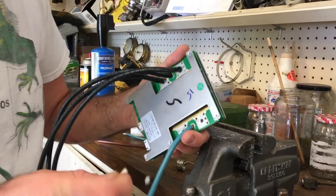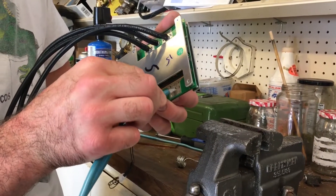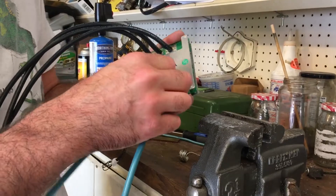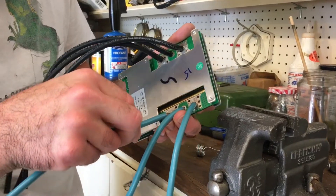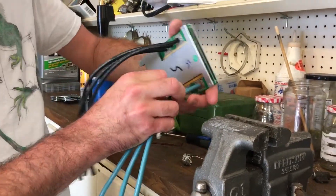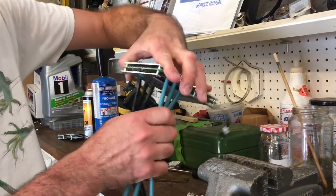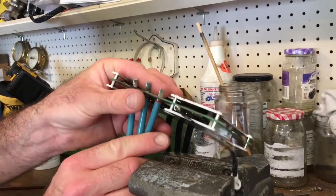This is probably why the factory doesn't want to do eight-gauge wire — it's a bit of a pain in the butt. All right, so I've got all three wires in there. Now I'm gonna clamp the wires in my bench vise.